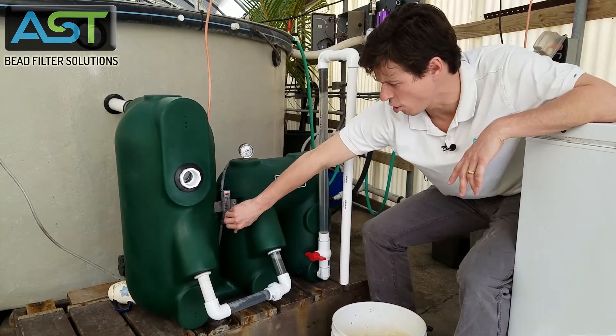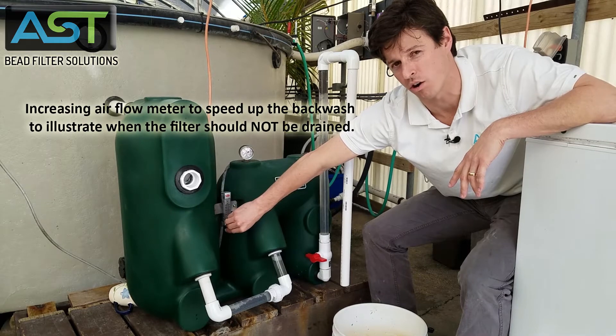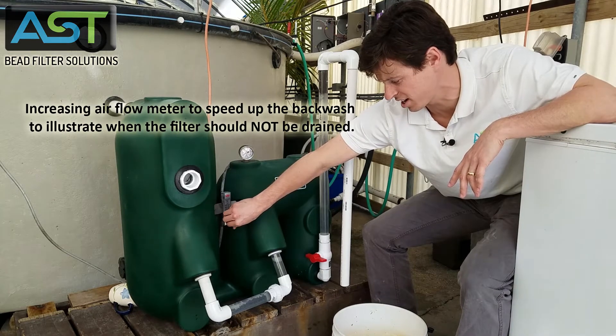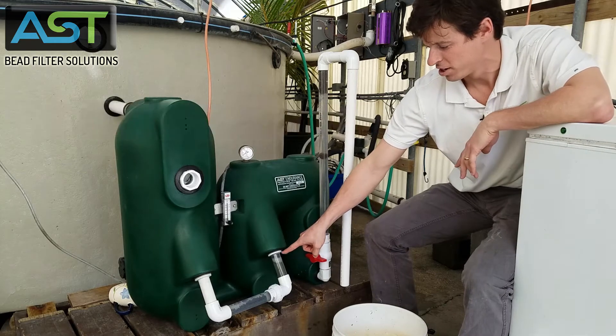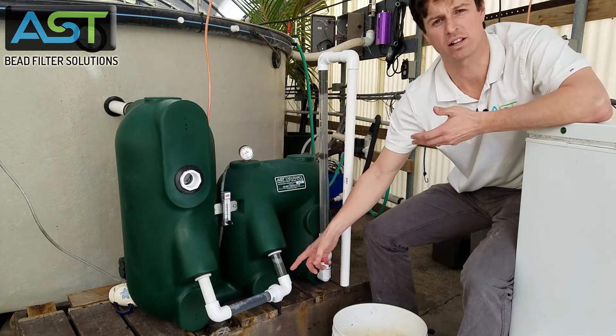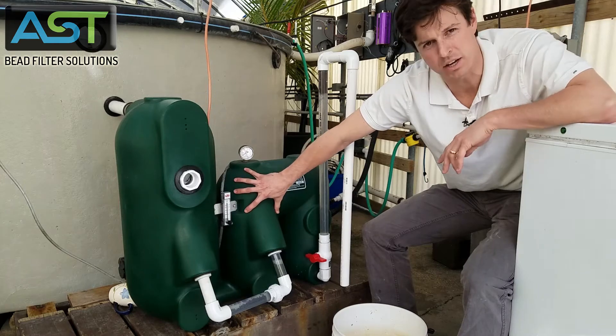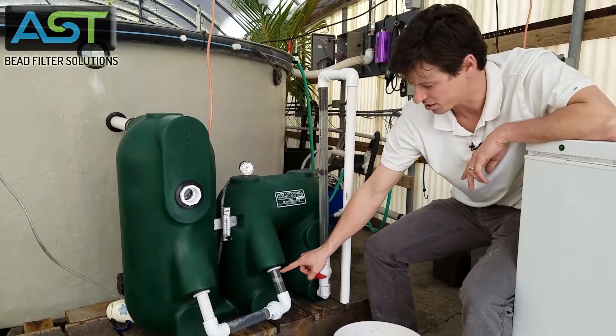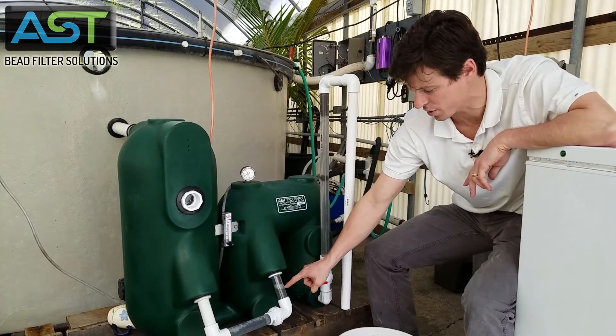I'm gonna open up my airflow meter all the way. What we're gonna see is this bubble starts to move down, and basically what that means is that the air being injected into the filter is expanding and it's going down this trigger.